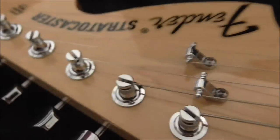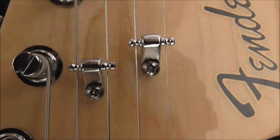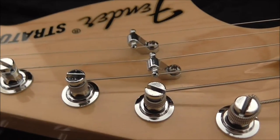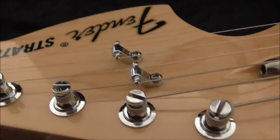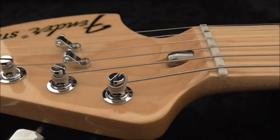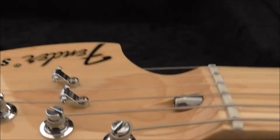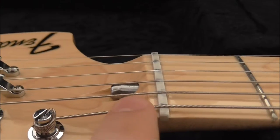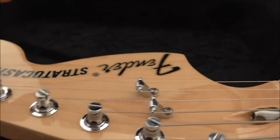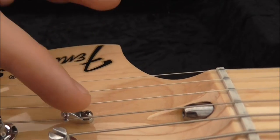Here's a quick video about roller string trees — how they function and why they're superior to standard ones. What is the purpose of a string tree to begin with? A string tree allows a break angle to occur on guitars that have a completely straight neck, so they don't angle back like Gibsons. The earlier strings don't need this because they go straight through, but the higher strings tend to need them.